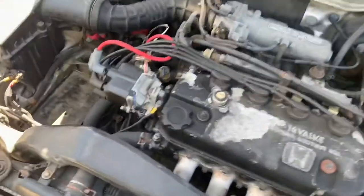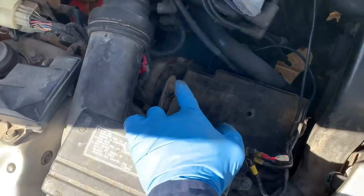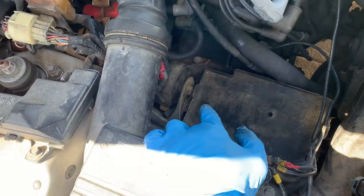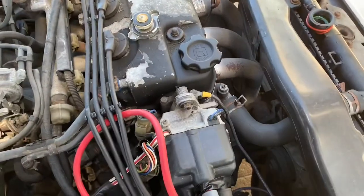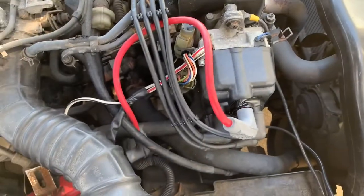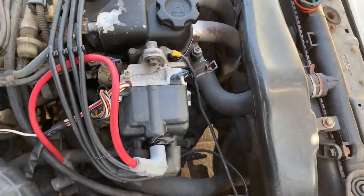Greetings people. Today I'm gonna replace my radiator and later on I'm gonna show you how to put the new battery for the CRX. I did the DIY, pretty much the same process with my Integra so I'm not gonna do it again, I'm just gonna time lapse it.